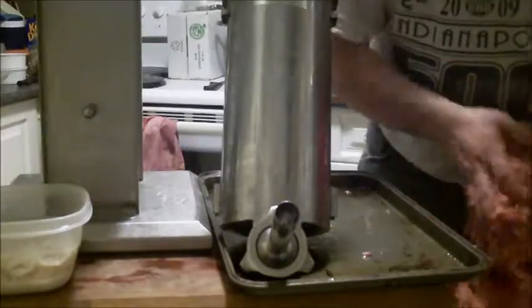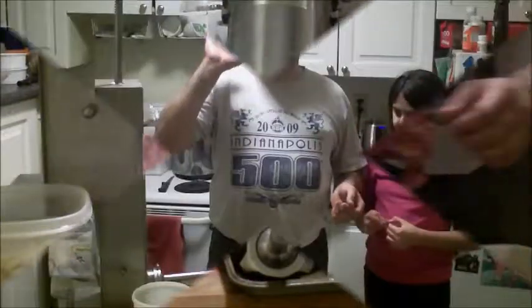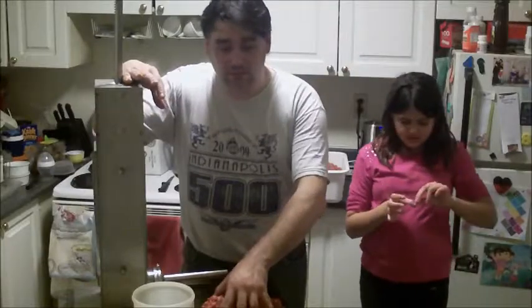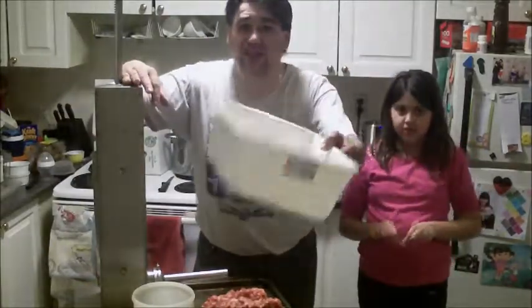Welcome back. You saw me mix the Smoky Onion Cheddar - no bacon in it. Now we're going to start stuffing sausage. We've got our stuffing station set up. The mild sausage is in here with some excess, and I've got the tub I mixed it in set in here too.